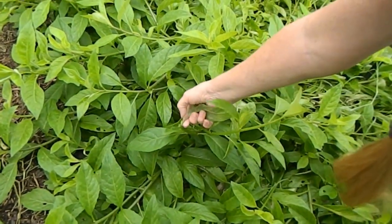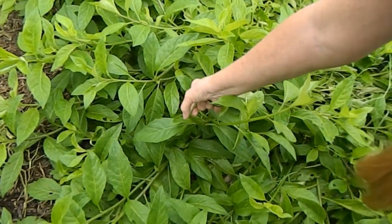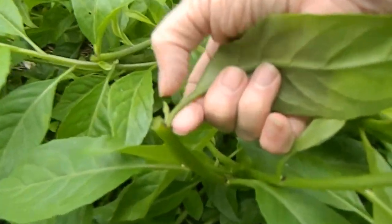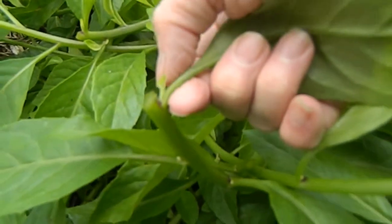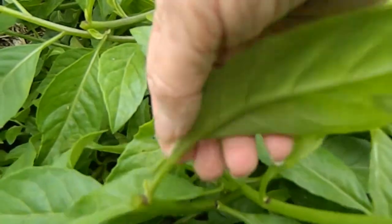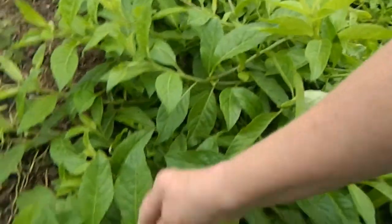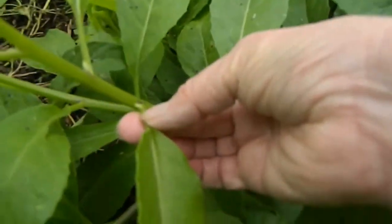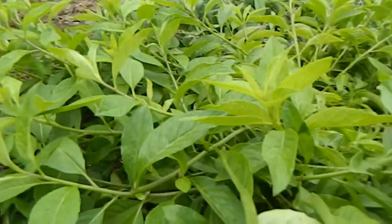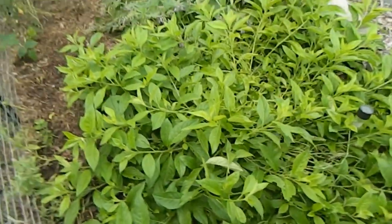You can see right here where this leaf is — I just cut off right there and it's already starting to vine out right here. So we're going to have another shoot that comes out here, and I haven't even removed that leaf. Very healthy plant. Very productive plant.